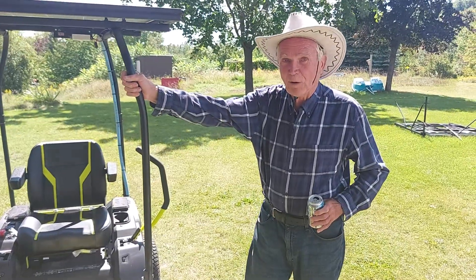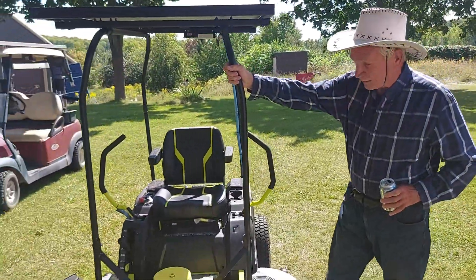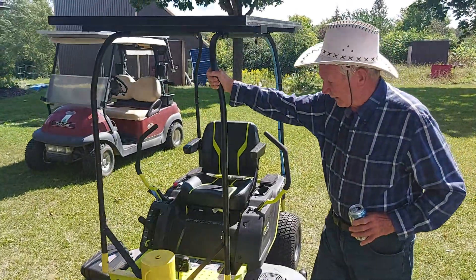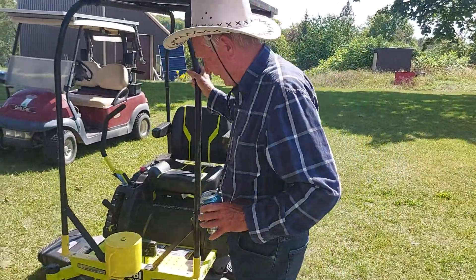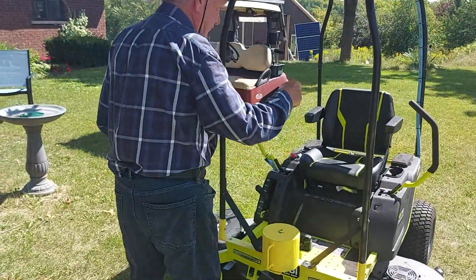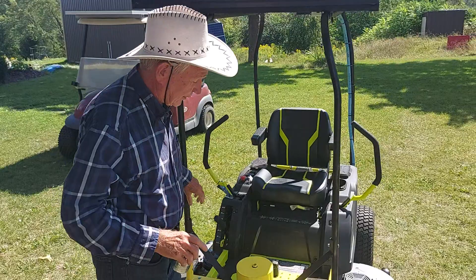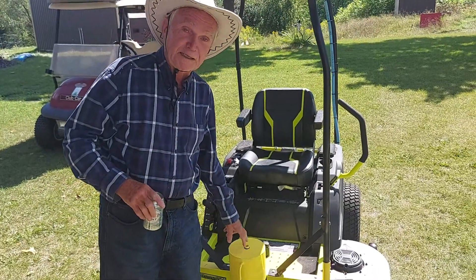This is my Wyoming 54-inch conversion to solar, and it worked great. I found one fault going uphill — it was kind of tippy. So I put a 75-pound weight on the front.